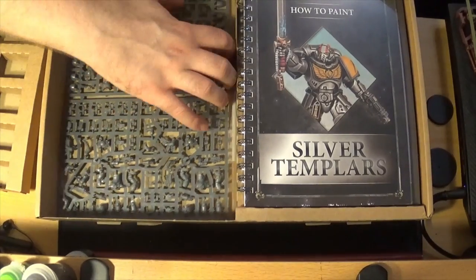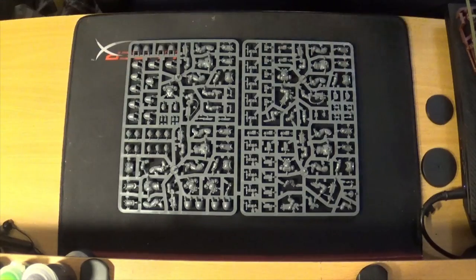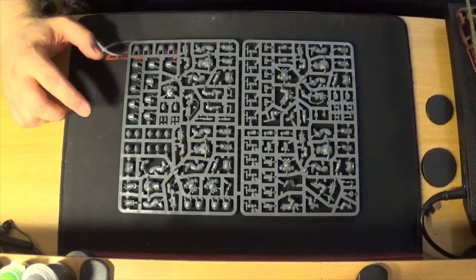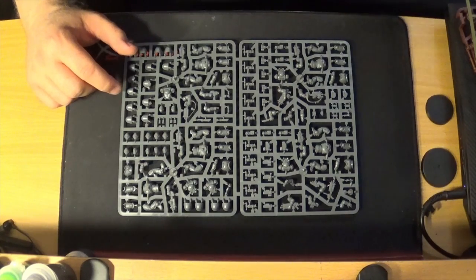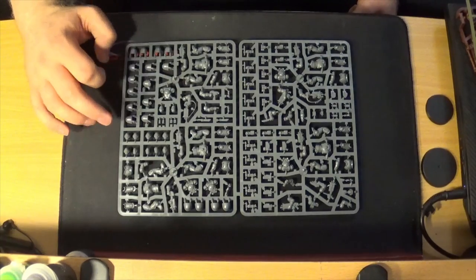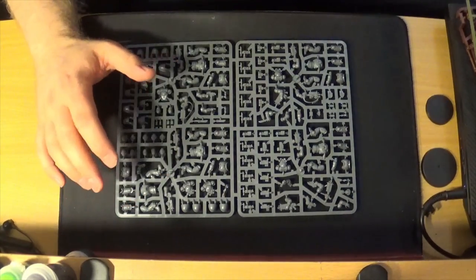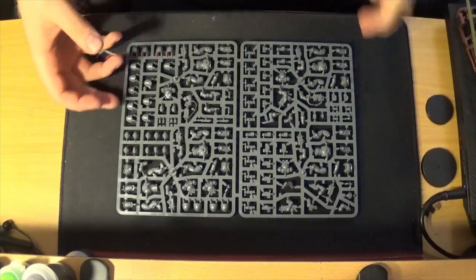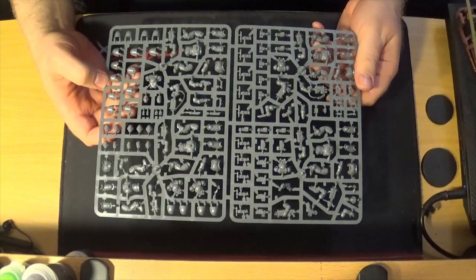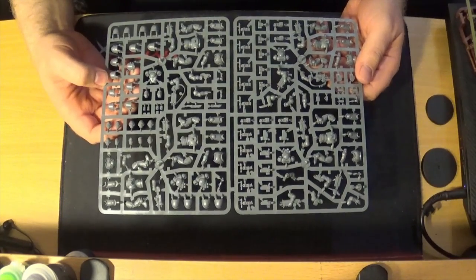In here we have a sprue of Primaris Intercessors — these are your basic troop choices for a Primaris army. The difference between these and what we've had so far is these are multi-part. They give you options for different shoulder pads, different heads — I think there are five. You can build a sergeant and grenade launchers and so on. The Primaris Intercessor box is about 32 pounds, so half of that is roughly 15-16 pounds — not bad.